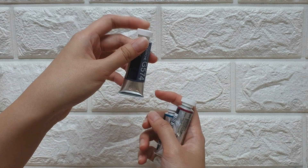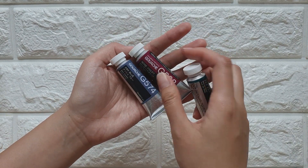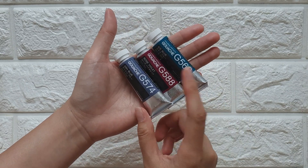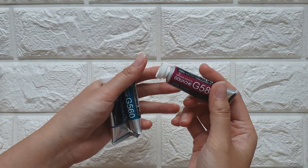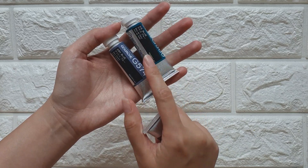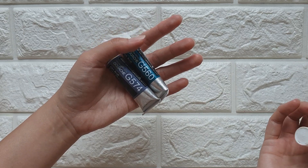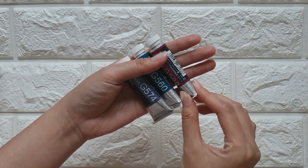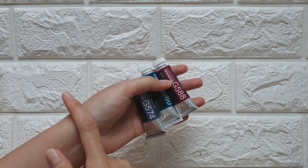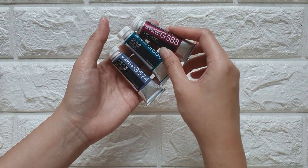And then I got some colors — this is the Holbein Gouache. I actually have a set already but I wanted to get more colors. I think this one is about 487 yen and this one is 287 yen, so it's very cheap in Japan compared to buying from your local store. I guess it's cheaper because these are made in Japan, so if you're going to Japan, do try to buy brands that are made there.